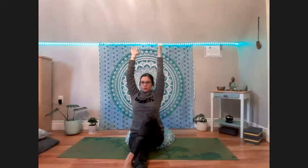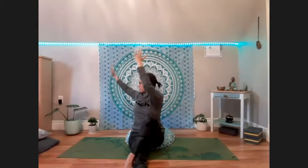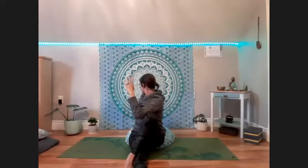Inhale back to center. Untucking that leg, sending it out straight. Bending the left knee, bringing it up and over the right leg to the outside of the right knee. Deep breath in. Exhale, left elbow to left knee, turn to face the right. Remembering to connect with the breath — Ujjayi breath.